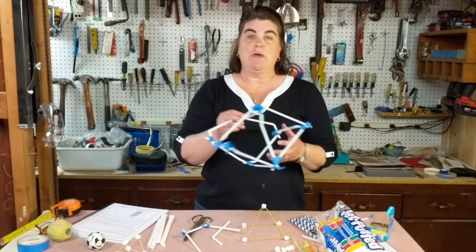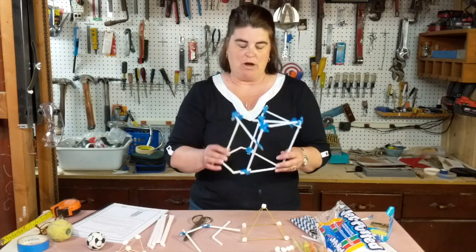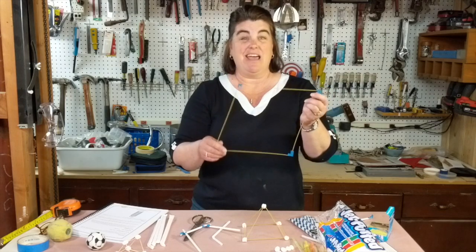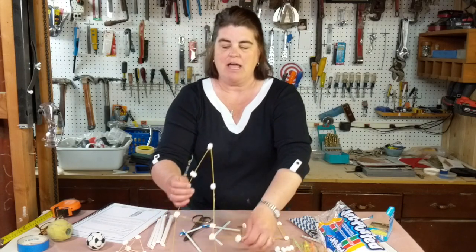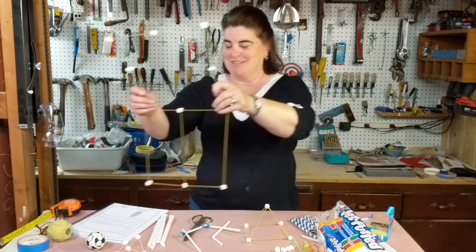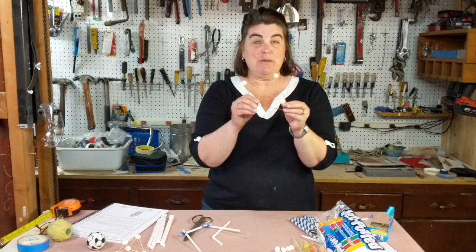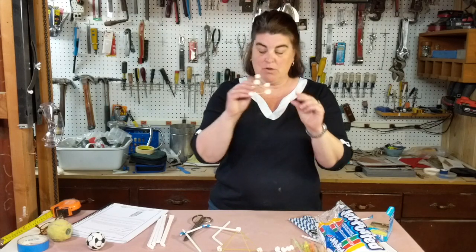So we started with making an object out of bendy straws — as you can see, that didn't work. Then we moved to pasta with masking tape. Still wasn't very strong and we broke a lot of pasta. Then I tried pasta with marshmallows — that was even worse. Then I broke my pasta in half and put marshmallows on it, and that seemed to be pretty strong. I also did the same thing with toothpicks and that seemed to work really well.